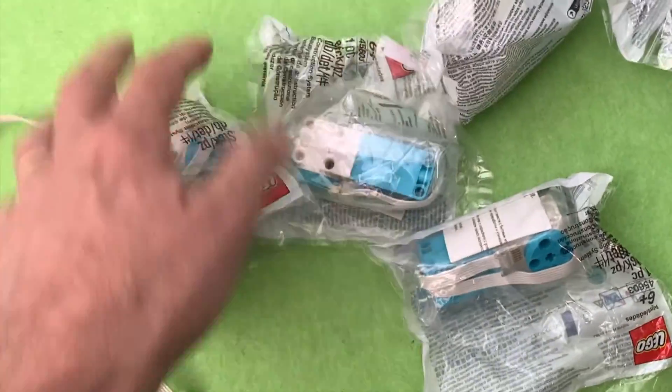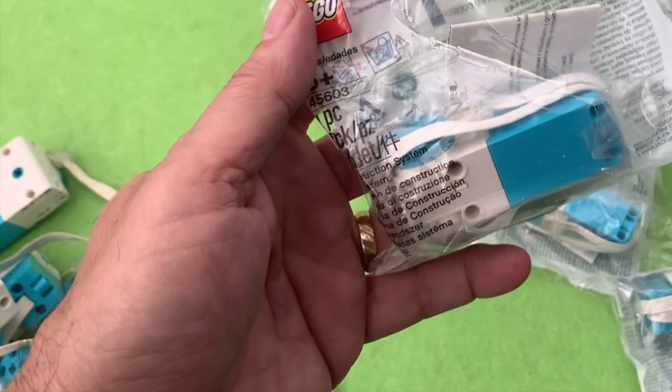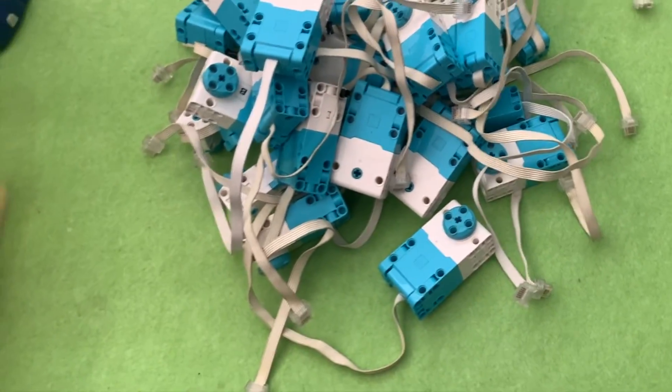Tell you what, I've spent a fortune on these things. They're about $80 a motor — $80 for a motor! And yeah, I've gone through a lot of them. These are the ones that are kind of dead now.